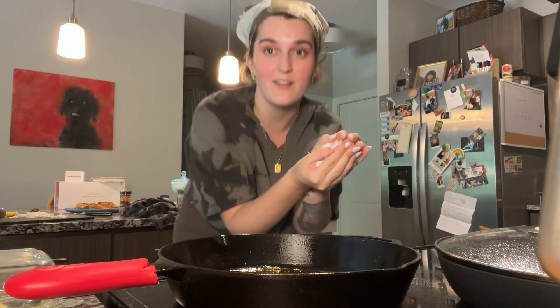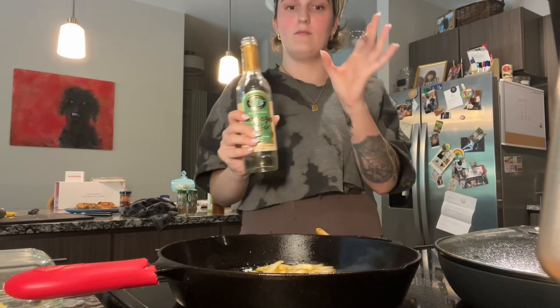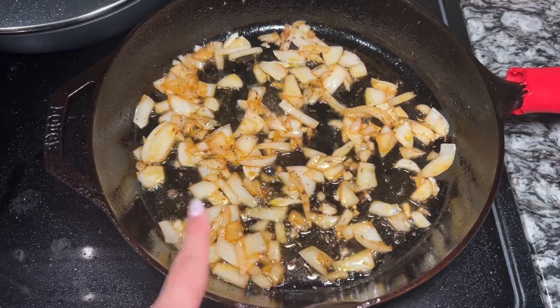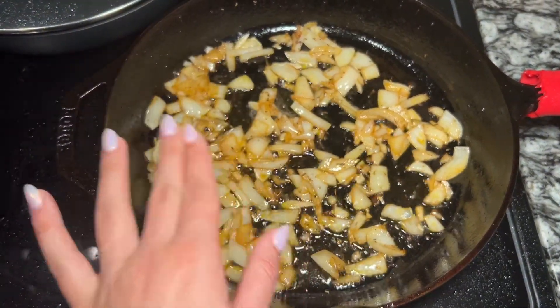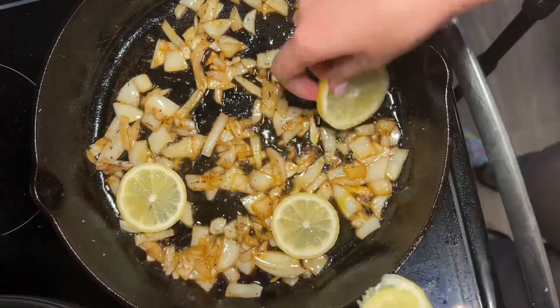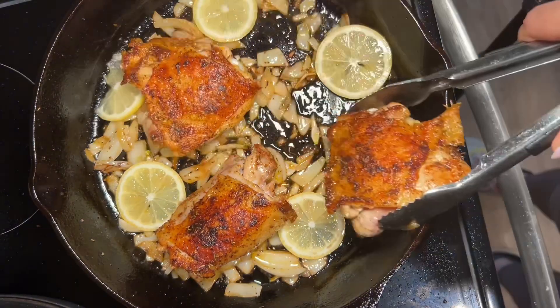Adding some onion to the skillet, deglaze the pan with a little bit of vinegar. Once your onion cooks down a little bit, turn the heat off, add the lemon slices, then put the chicken thighs back on the pan. Get your lemon slices in there, then pop your chicken thighs in the oven at 375 for like 15 minutes.